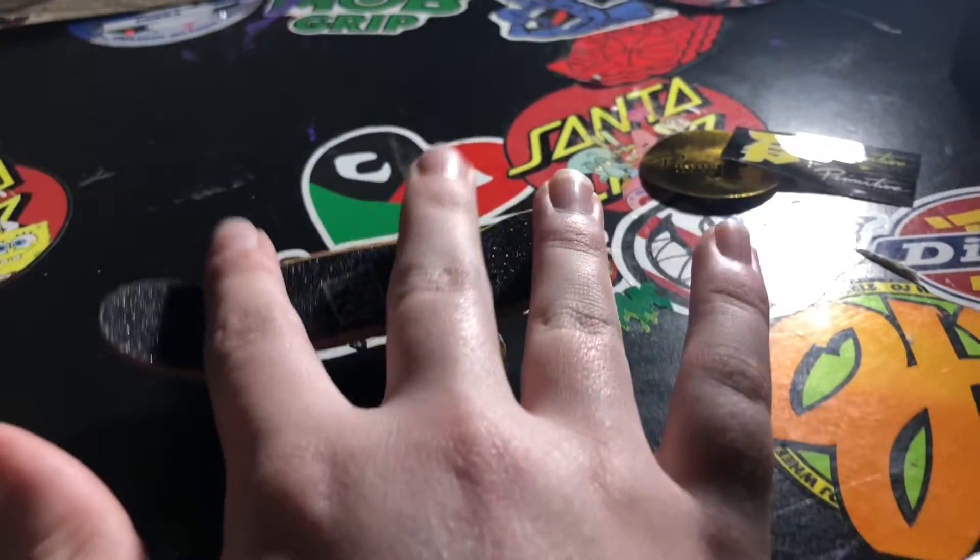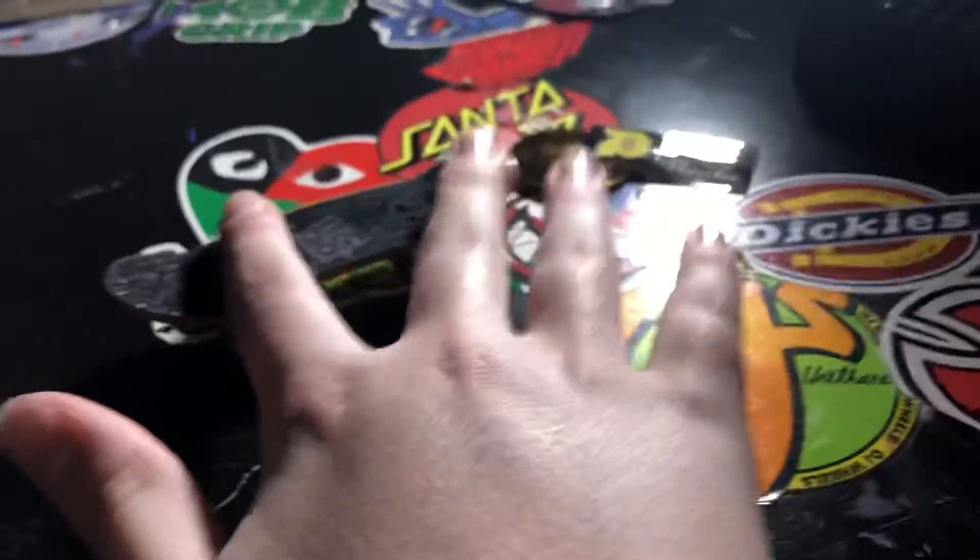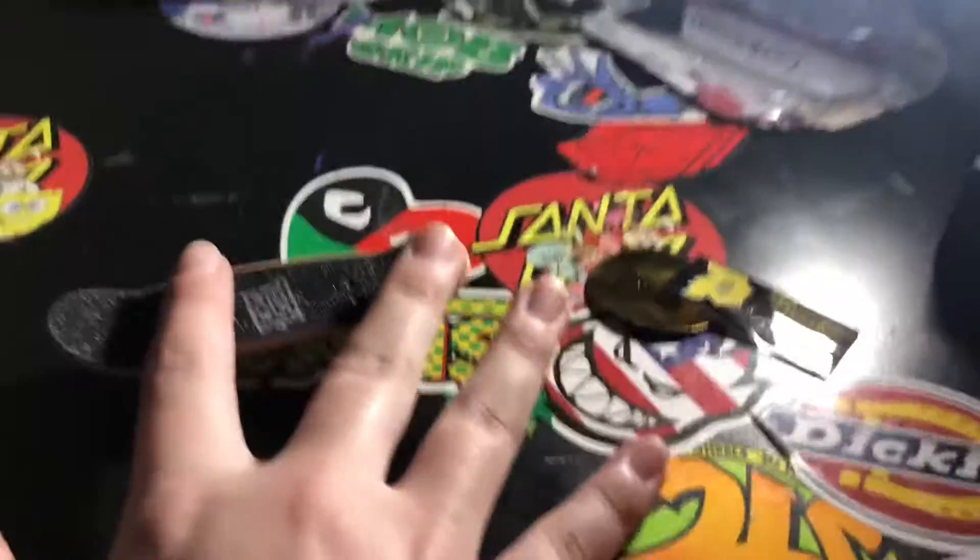I am not using my third finger — I tuck it in sometimes. I might fingerboard like that just because it's more comfortable.